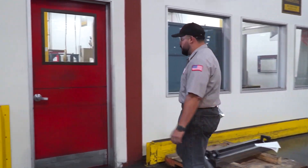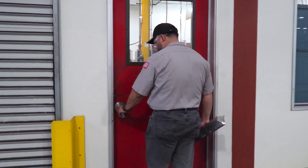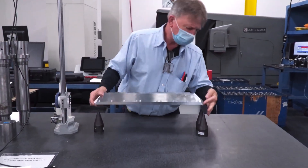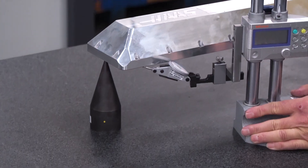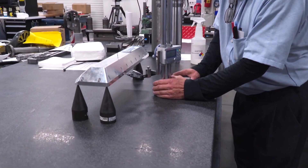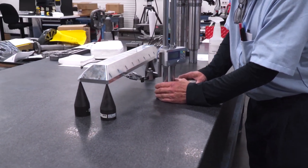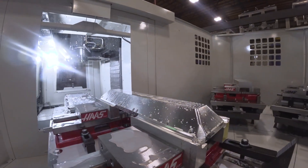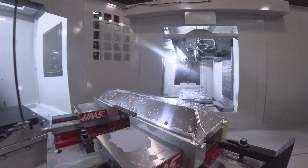How often do you find yourself waiting around for first article inspection? This can also be a significant drain to your productivity. In many cases we're not just talking about minutes of downtime but hours — hours of lost machine time. With the Haas Pallet Pool you can just shuttle that part out that's waiting to be qualified, and move in a different job to keep the machine running and making parts.